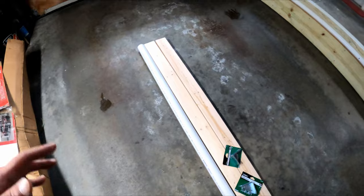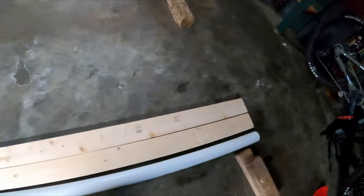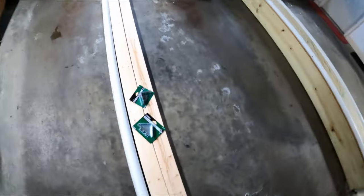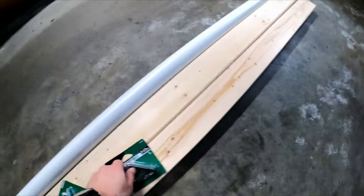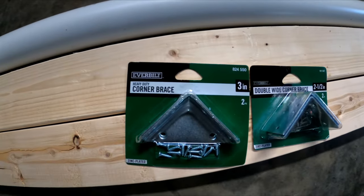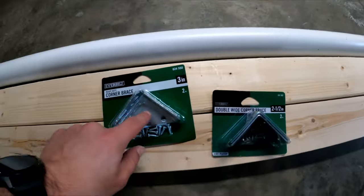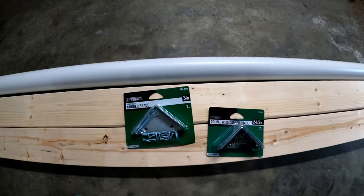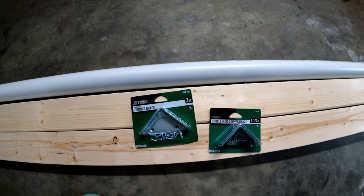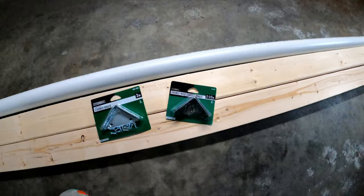You can make this as long as you want — I picked 10 feet, so everything here is going to be 10 feet. I also got two 2x4s that are 10 feet long. For the braces, you can get any kind you want, but I prefer a corner brace and two double wide braces. The corner brace adds metal in the middle to keep it from collapsing, and the double wide braces are thicker than regular braces.